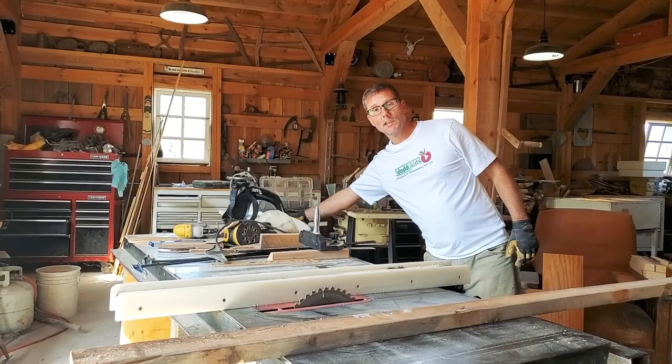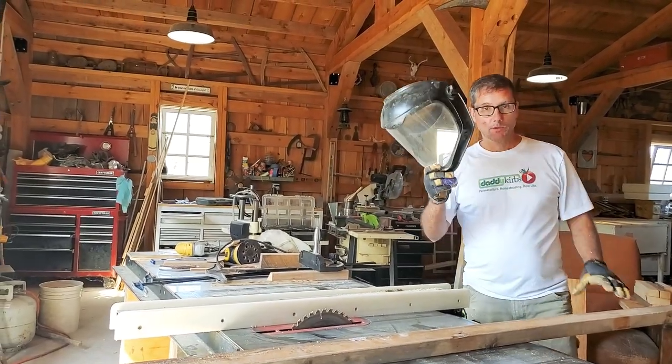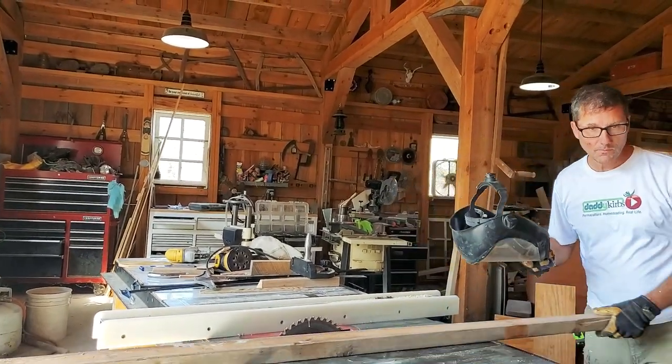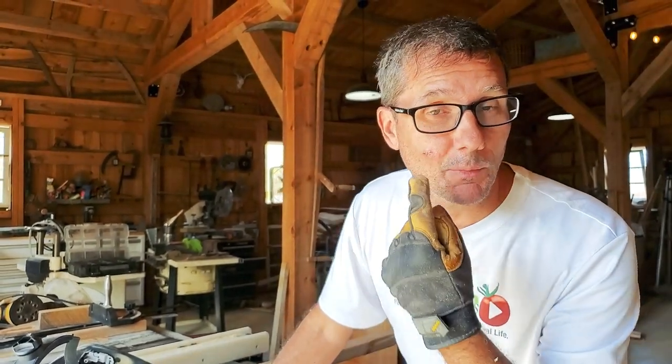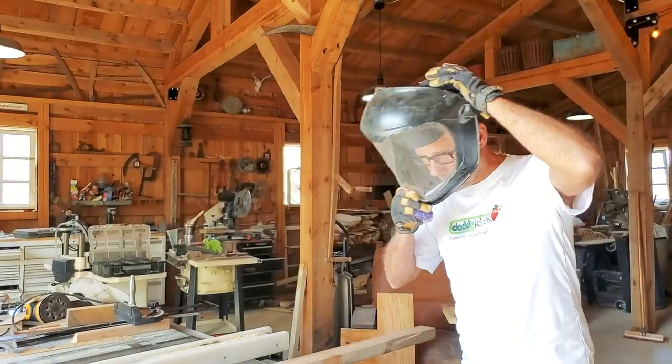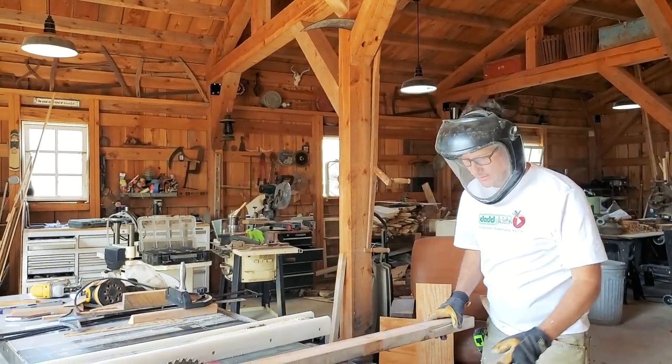Every time I use the table saw I'm wearing my mask. I don't know if you guys know this, but I actually got a nail in the face — about a three-quarter inch long nail went into my cheek and I had to have a piece of it cut out. Now I wear the mask.